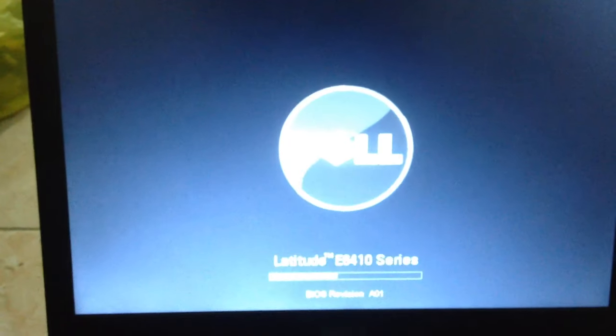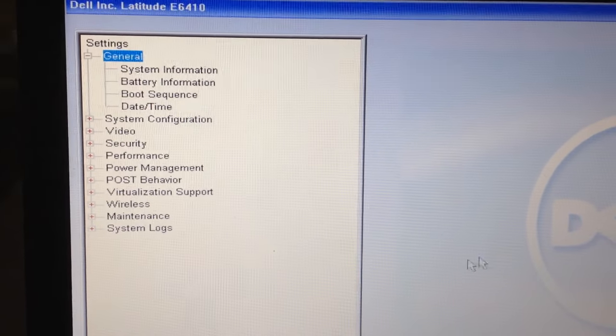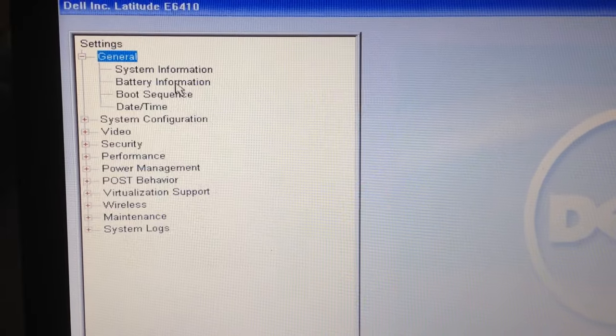I want to tell you how to fix the Dell Latitude E6410. It is difficult to boot. First, press the power button and then press F4 to view the system and go to the boot sequence.